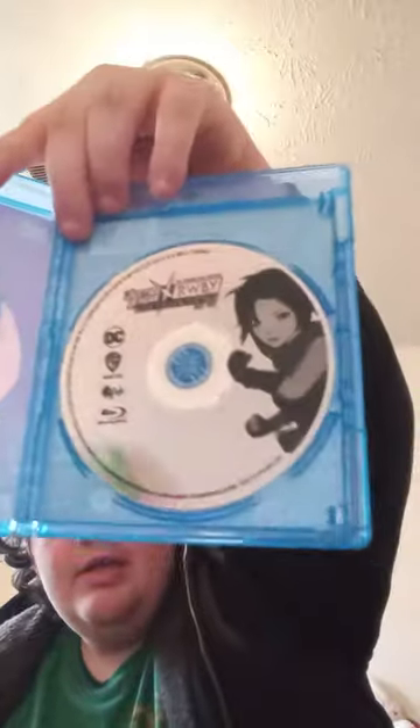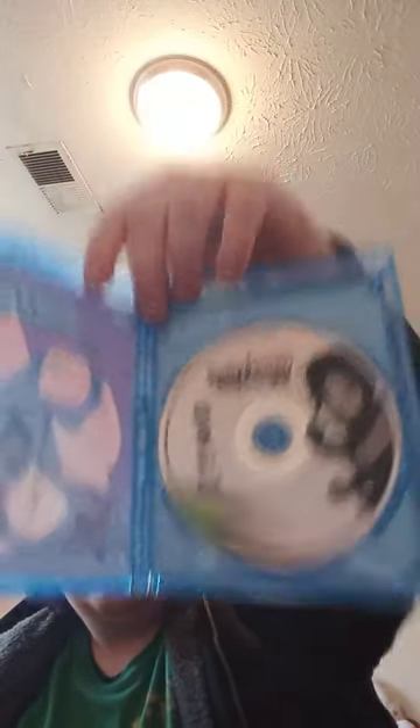Alrighty guys, so yes, I took the digital code out. I'll show you guys the code, and here is the disc. It has Ruby on it this time. I think the first movie had Batman on the disc — I will have to re-look.